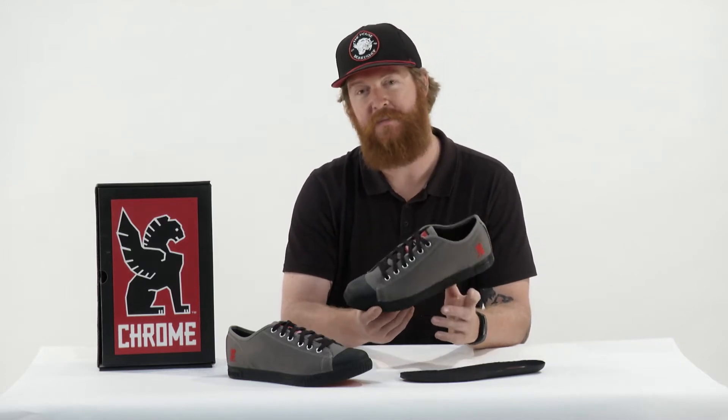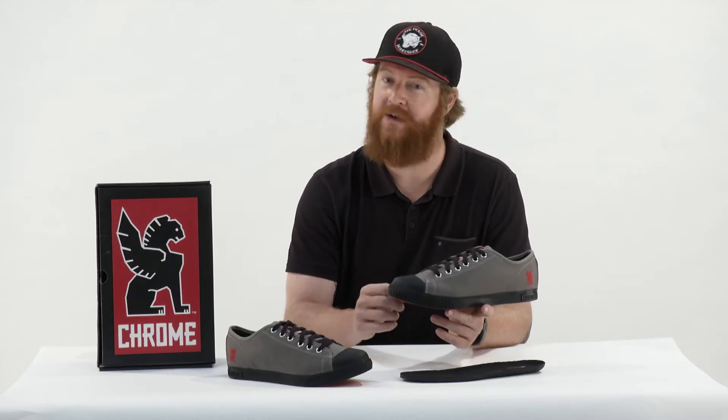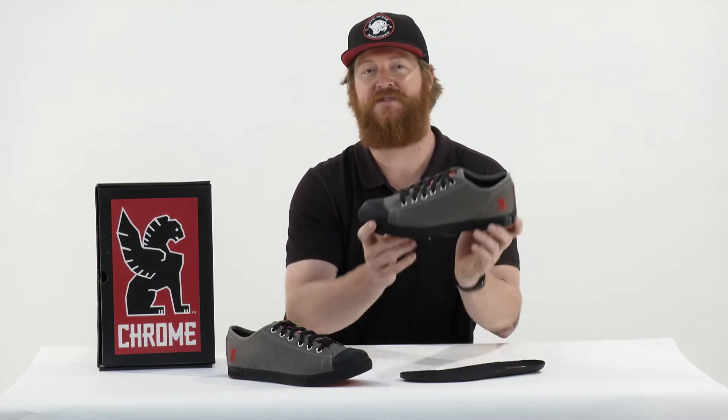And if you have the option to get half sizes, you may want to consider going down, because these things do run in between like a quarter and a half a size big.